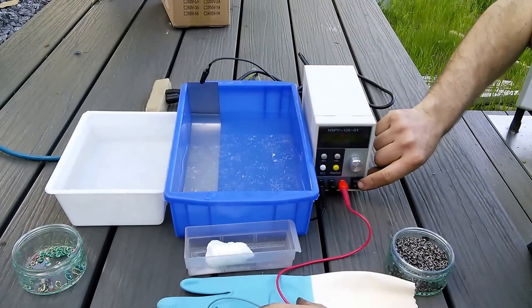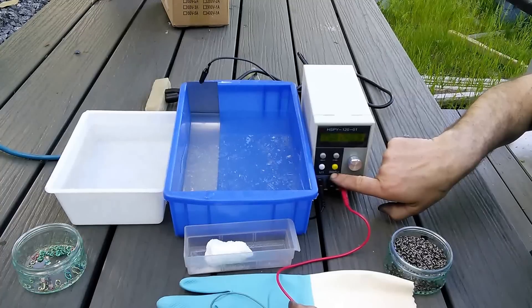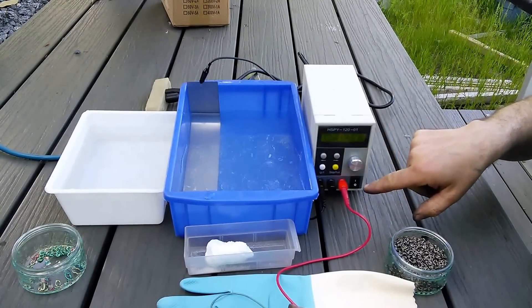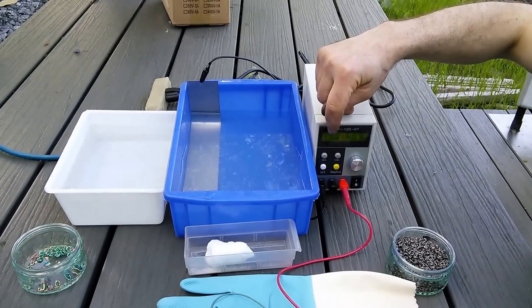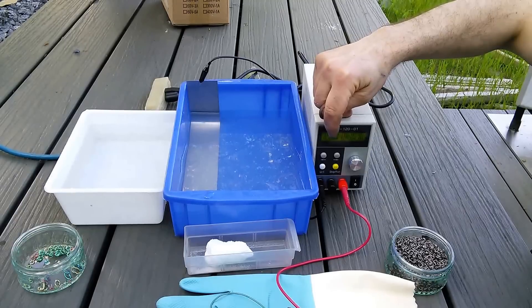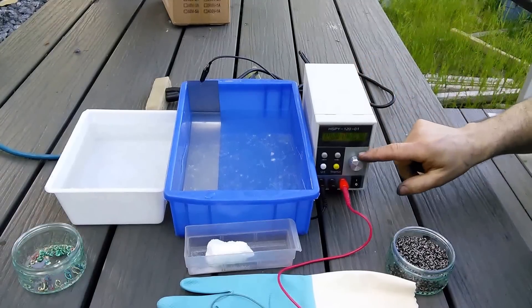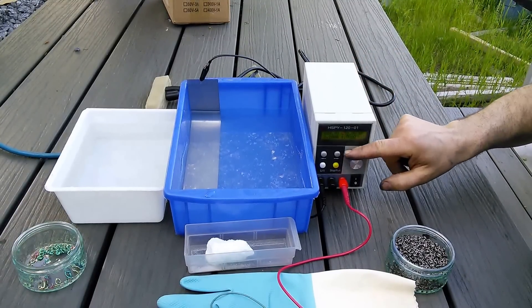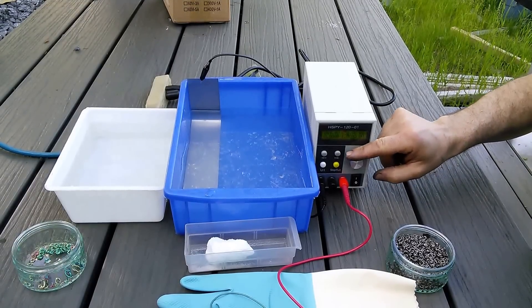Now, to turn this thing on, it's a two-step process. First, you turn on the power supply, and then there's this run/stop button. As soon as you hit it, you'll see the voltage jump up to the set voltage. The first number is your actual voltage, the second number is your set voltage, and then on the bottom, your actual current and your maximum current. You can zip through to change your voltage, and in general you want to start low and work your way up.